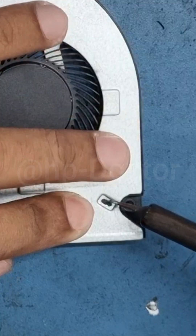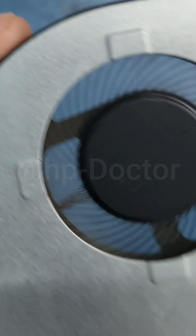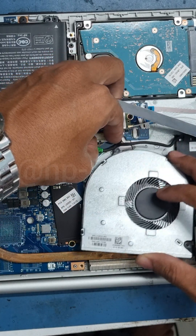You can use a soldering iron for fixation. Now, if the fan spins freely when we blow on it, it's working fine. Let's reassemble the laptop and turn it on.